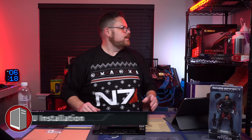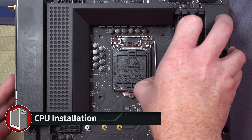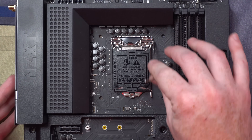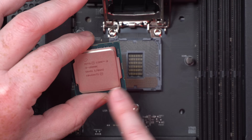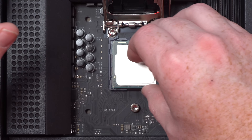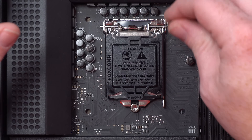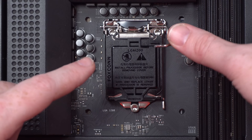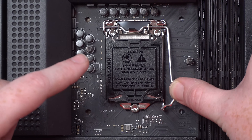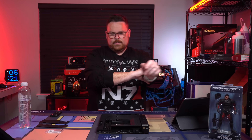Who's excited? CPU time! The easy way to tell when you're mounting an Intel is there are two little dimples on each side. Just line those dimples up and drop it in just like that, then pop it in. Now watch this — this is magical. The cover just pops off. You don't have to take it off; the fun is just letting it pop off.